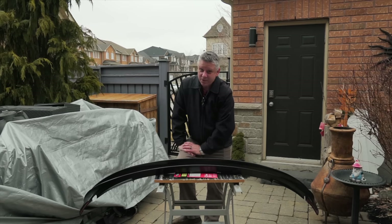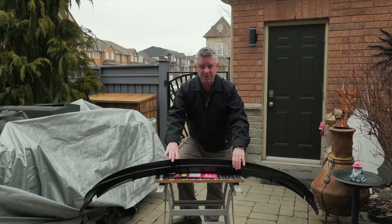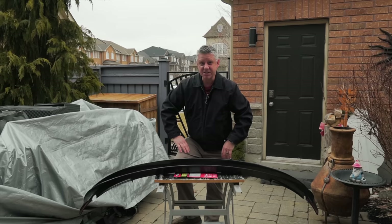Welcome back to another video and it is spring outside — well, for what passes as spring for us. Today's video we're actually going to prep this front lip spoiler for my performance Model 3. This was sent to me courtesy of the guys at Performance Unplugged.